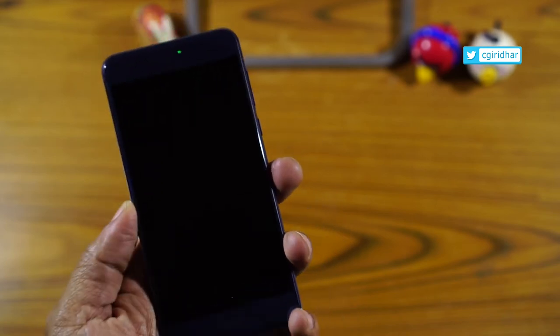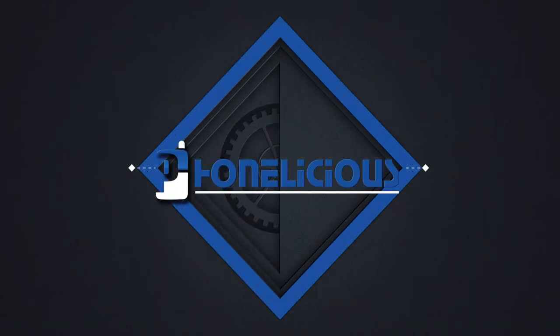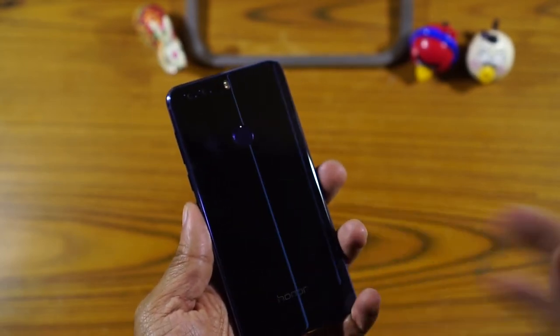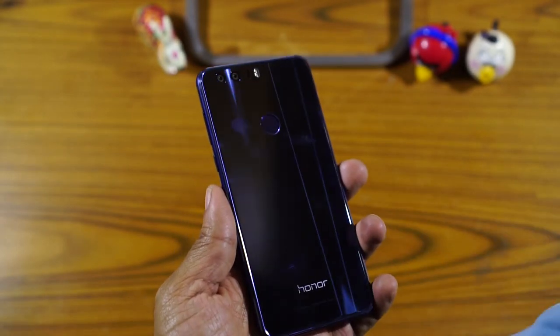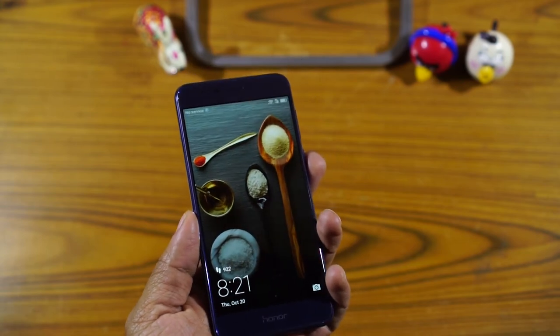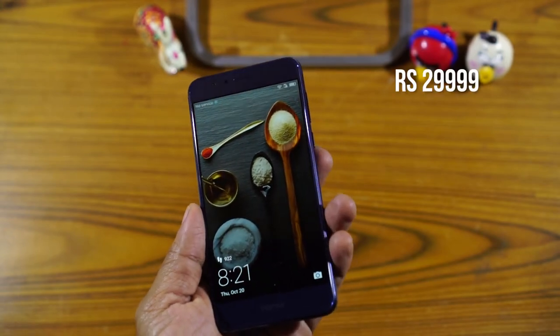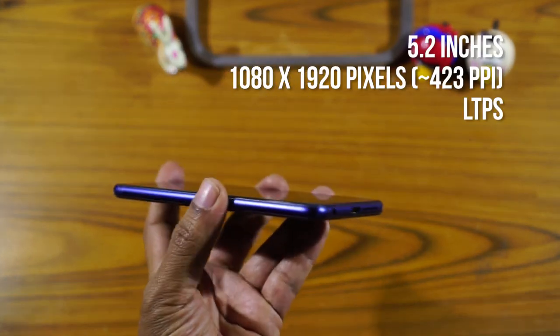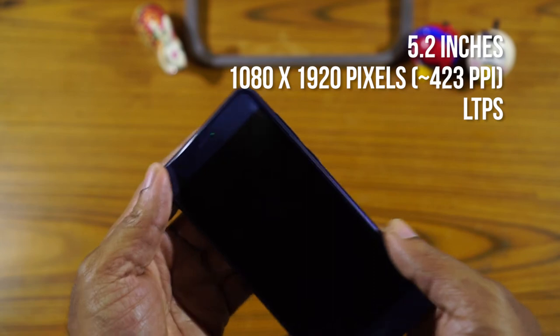This is Giridhar and here are my first impressions on the Honor 8. It's just been like 2 seconds since I've held this device and again it's got fingerprint smudges all over it — I'm gonna be wiping this. The Honor 8 is available for Rs. 29,999 and it has a 5.2 inch full HD display and weighs around 153 grams.